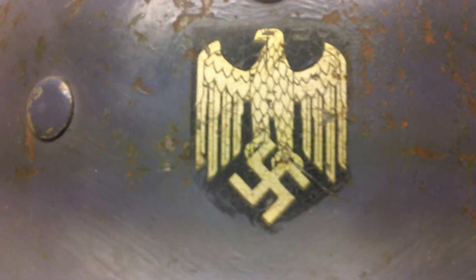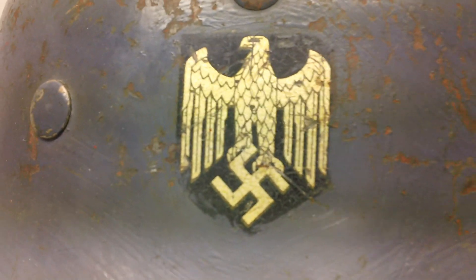If you have World War II German helmets for sale, please give us a call. We're always buying and thank you for watching.